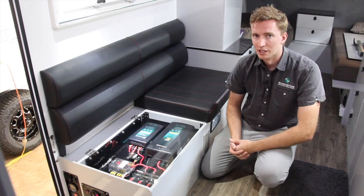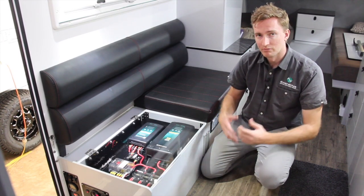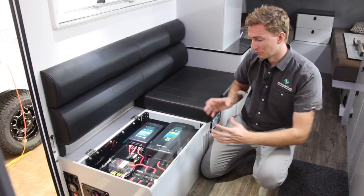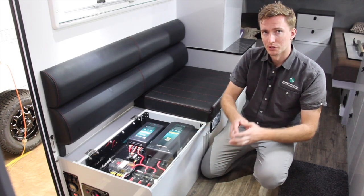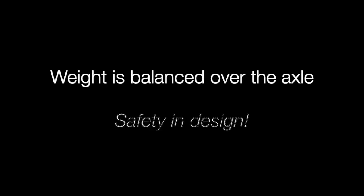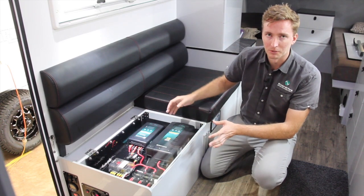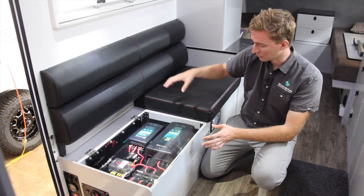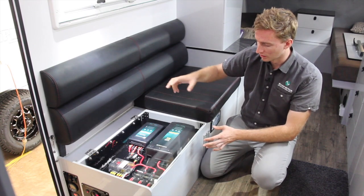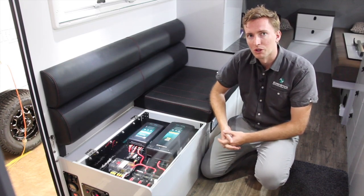One of the criteria SportsCruiser gave us when designing the system was to have the weight evenly distributed and in a very compact space — specifically distributed across the axle of the caravan. Despite not having a huge amount of space to work with, we've been able to fit the battery, the inverter, AC and DC chargers, and all of our fusing and componentry into this space by working with them closely.